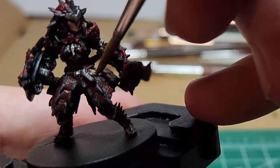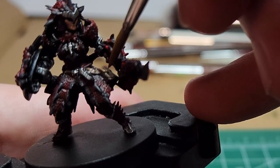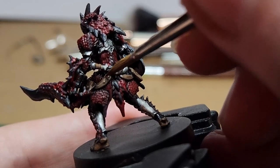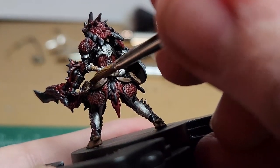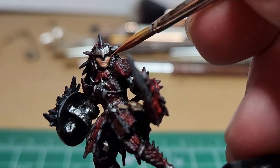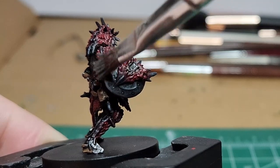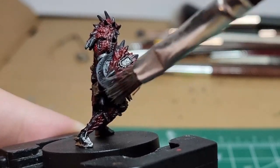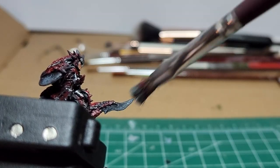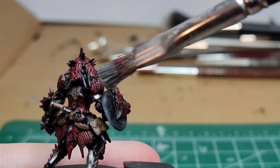Quick edge highlight with the brown, just to make sure we have a bit of wear on our leather straps and pouches, as well as the back of the boots. Take a very tiny bit of the Ruddy Skin and just highlight the cheeks. I come back with that Uniform Gray and very lightly get bits that would catch the light a little bit more — this includes the bottom of the shield and the edge of the sword. I also give the spikes on the armor a teeny bit of a highlight.